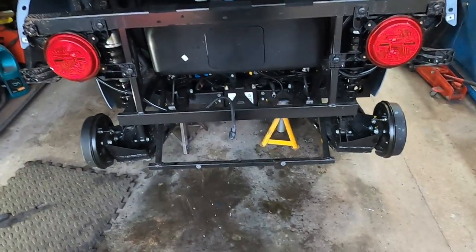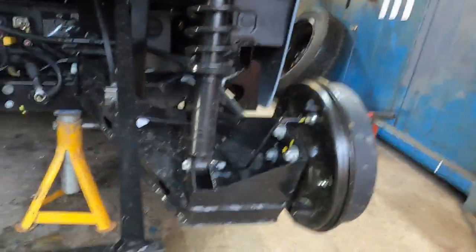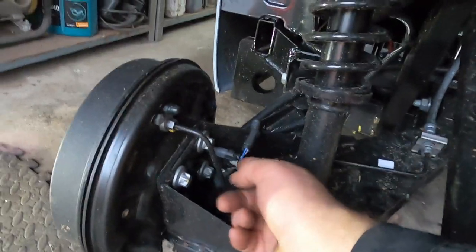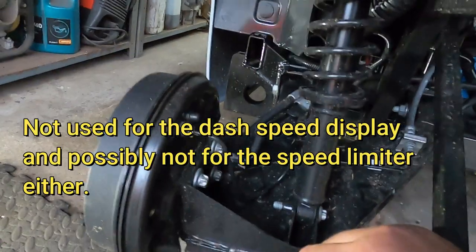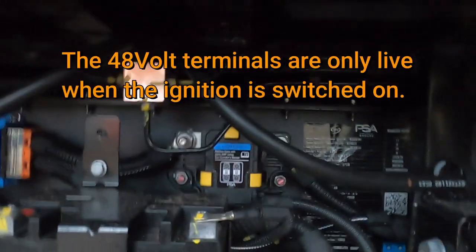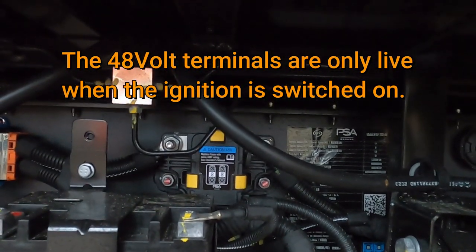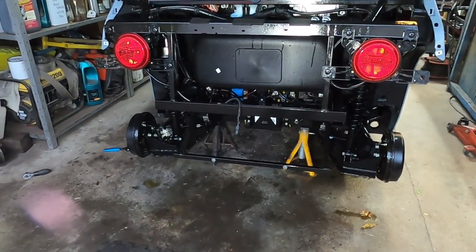So here we are at the back of the car. The windscreen washer bottle is up there, access from inside the car. The fuse boxes are up here as well, again access from inside the car. I suspect we've got an ECU for controlling things there. Coil-over shock absorbers onto the suspension arms, drum brakes. There's a speed sensor on one wheel — I don't know if that's just for the speedo or the 28 mile-an-hour limiter. You have your 12-volt battery here, and then you've got your main contactors for the 48-volt battery that sits in the back there.